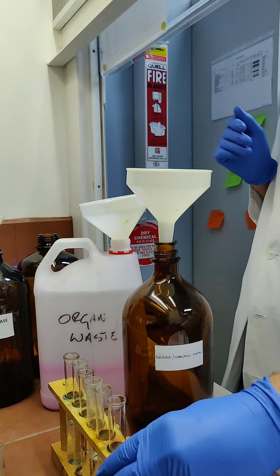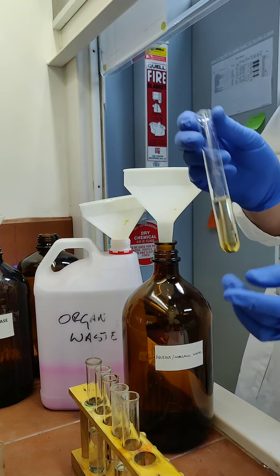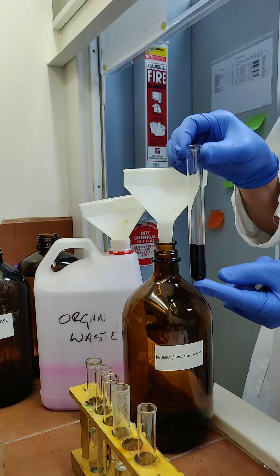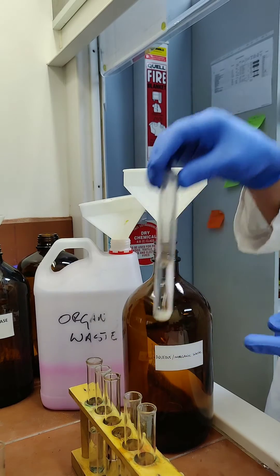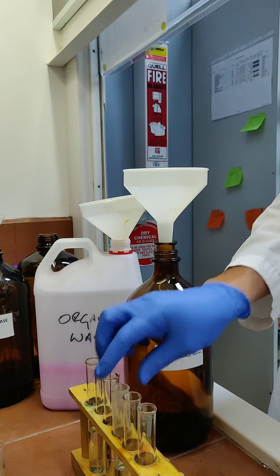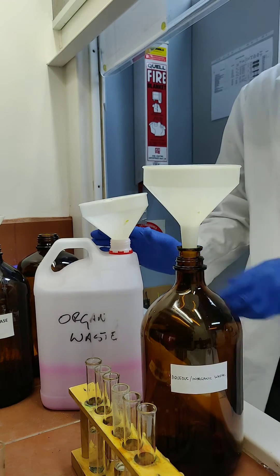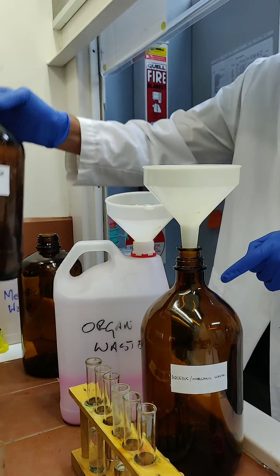We have some waste that we need to discard. We have a tube containing iodine crystals in water, a tube containing iodine crystals dissolved in cyclohexane, and another tube containing sodium hydroxide. So we have three waste streams: the aqueous/inorganic waste, the organic waste, and a mineral base.